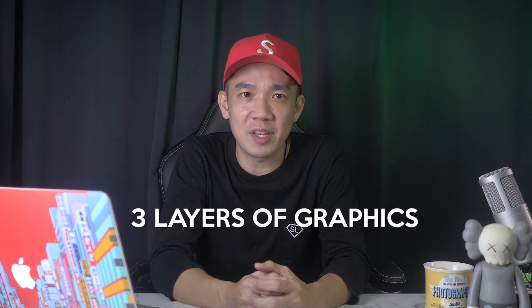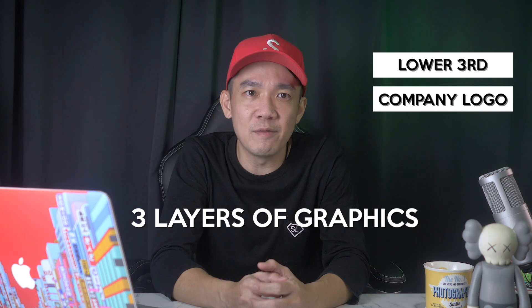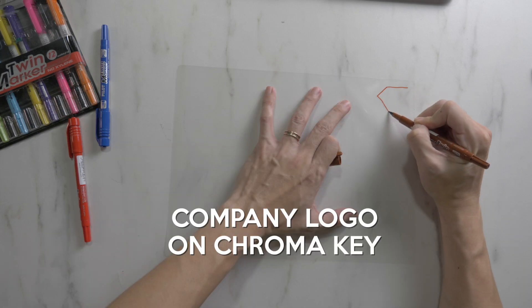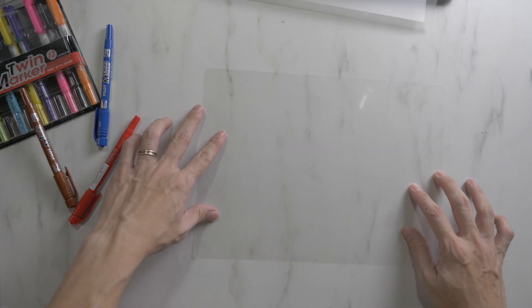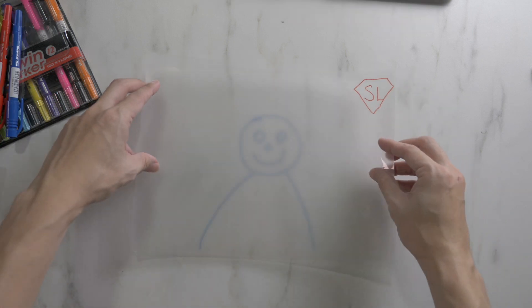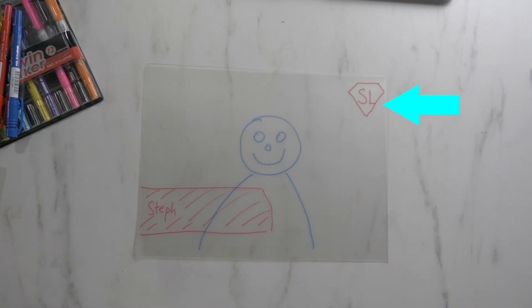Just imagine three layers of graphics: the company logo, the animated lower third, and the view from camera one, which is the camera doing the live stream. First, we are going to put our company logo on the chroma key. Then we're going to put our animated lower thirds on the downstream key. And finally, our main camera showing the live stream. Then we're going to put these three layers on top of each other, and that is how the live stream will be able to show the person talking, the company logo, and the lower thirds.